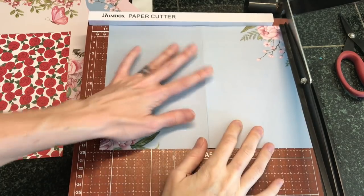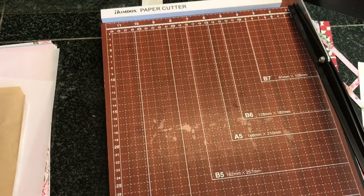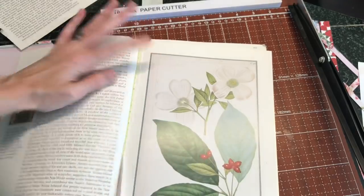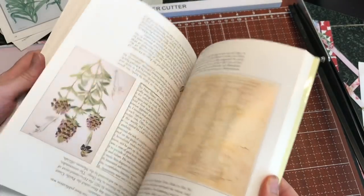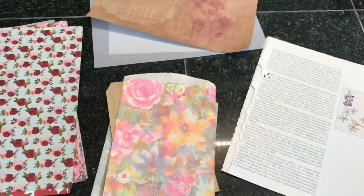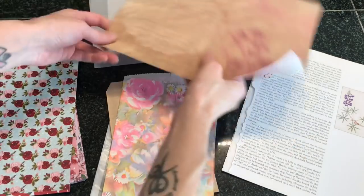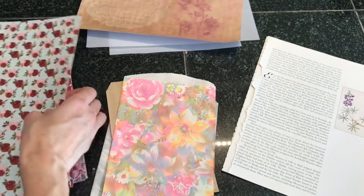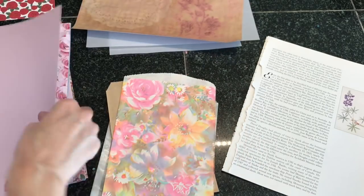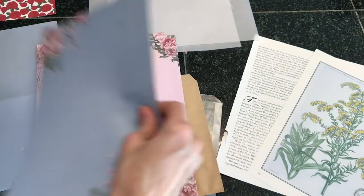Now it's time to prep our pages. I'm going through and trimming these down to about 8 by 11. I'm also trimming down anything else I want to include, like some bags, some glassine bags, and some book pages. I'm keeping this journal extremely simple — I just wanted a really simple tutorial for anyone who's kind of overwhelmed by the entire process of journal making.